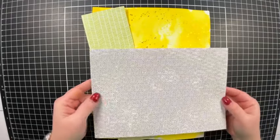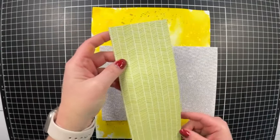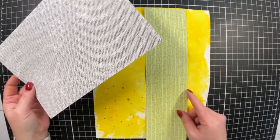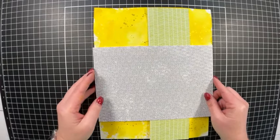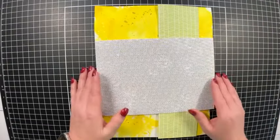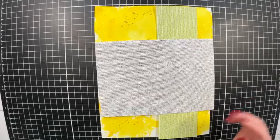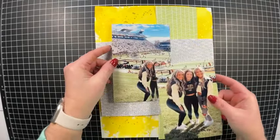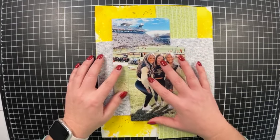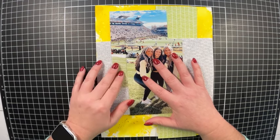I dried that with my heat tool and now I have a couple of pieces of patterned paper cut down. The green patterned paper is from Close to My Heart's Skylark paper pack — a Bring Back My Pack release. The black and white piece is from the January/February 2024 Mixins from Close to My Heart. I'll leave the measurements of both pieces in the description box if you're interested in recreating this layout.